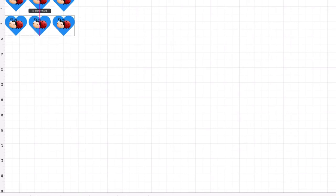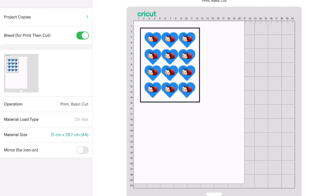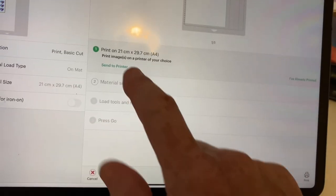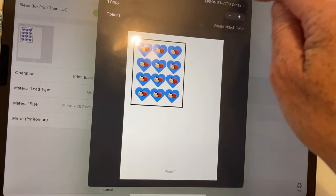Now I'm going to make them into small stickers. I'll duplicate a couple of times, select all of them, duplicate again in one go, and bring them all down together. Now they've been sent to the mat and they're going to be sent to the printer. Let's send to printer and get those printed off.